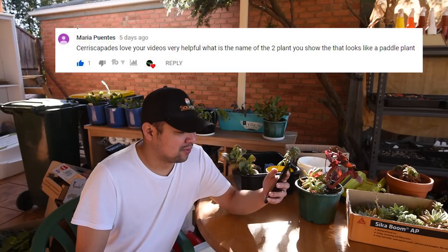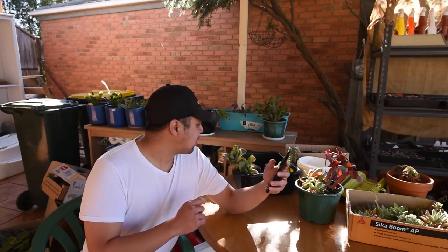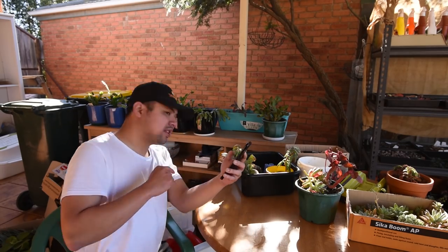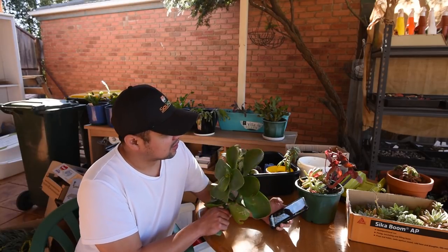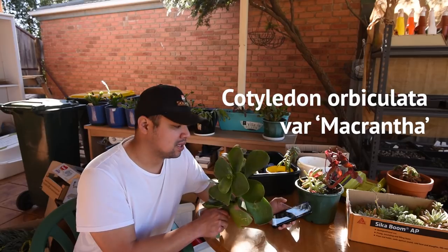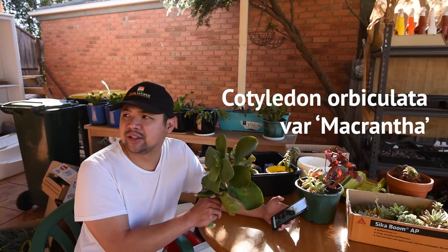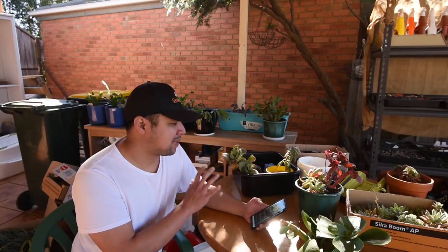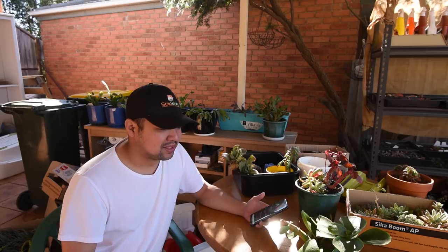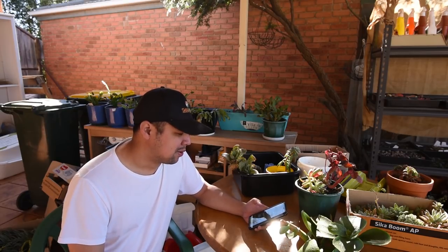Maria asks about a plant that looks like a paddle plant. If you're talking about this one — let me just go grab it — this is the Cotyledon macrantha. This is a green version of the silver pig's ear that I use around my garden. I still have some of my swap plants here; I haven't potted them up yet because I was feeling under the weather.